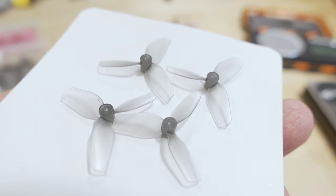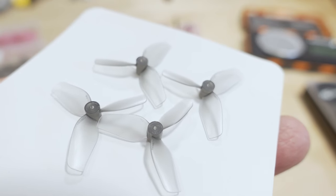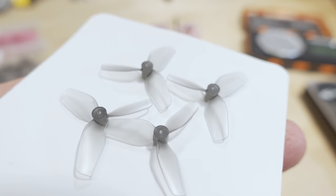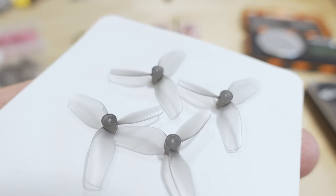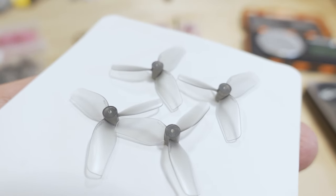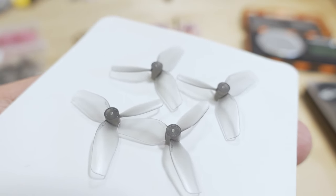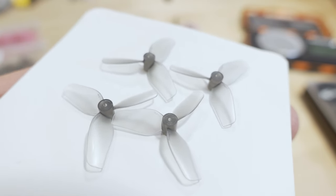We're checking out the new HQ 31mm ultralight prop. These have been out for a little while — a bunch of the top racers over at Whooptopia, about a month ago, were using these. I'm not sure if they actually used them in the races, but I did see some posts from them on their whoops and they seem to be fairly popular. I wanted to give them a try myself to see how they felt compared to some other props I've used.